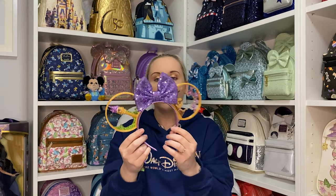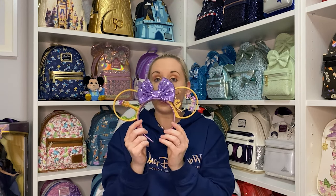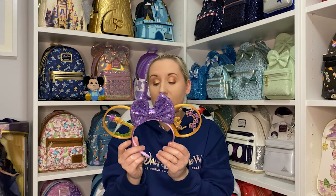The lanterns — oh, so beautiful! I'm so glad that these are my first Tangled pair of ears. That's the first of many, probably.